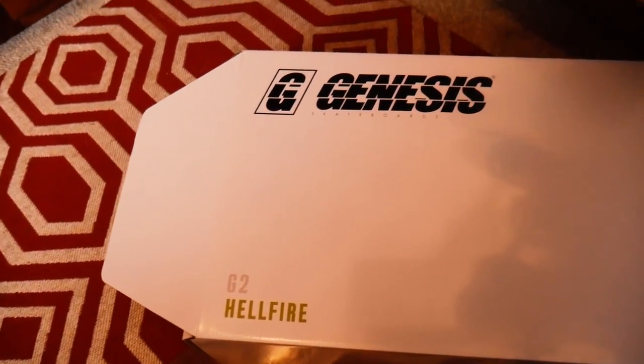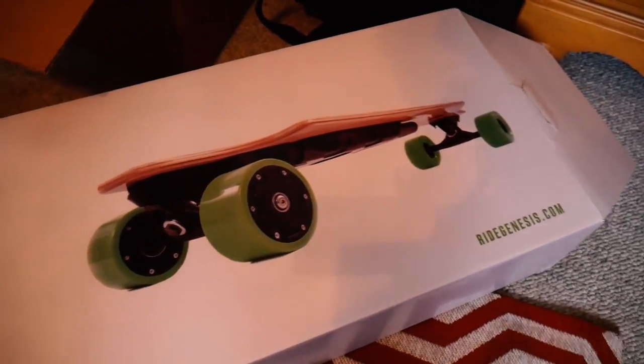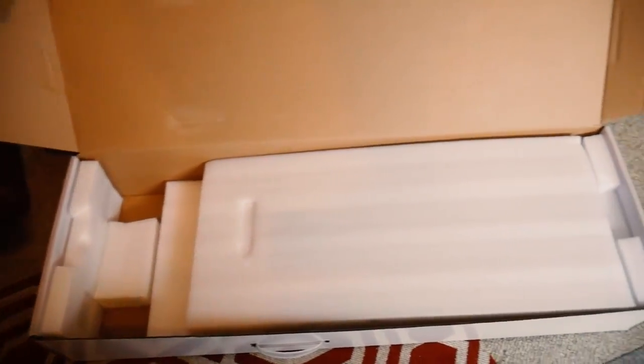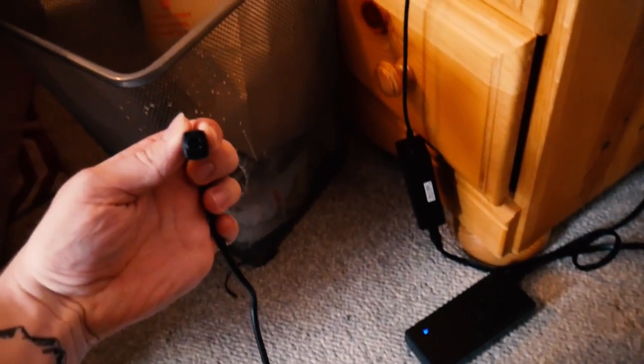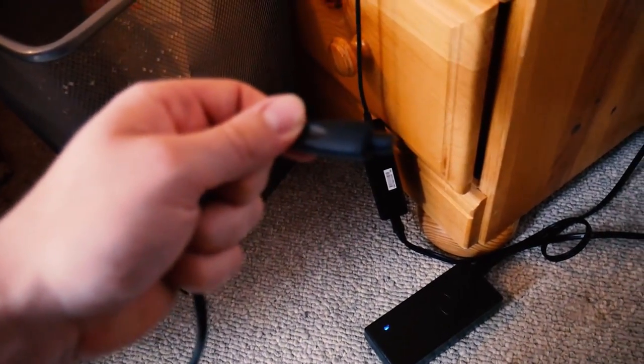So it's going to come in the box like this. It says Genesis Hellfire G2, or the G2 Hellfire. If you open it up, it'll basically just look like this. And it's going to have a charger cord — it's going to have three little prongs in it, pointing to the skateboard.